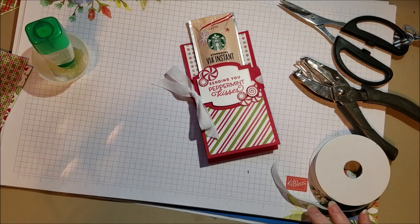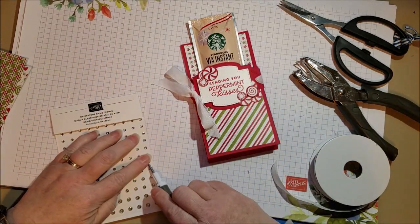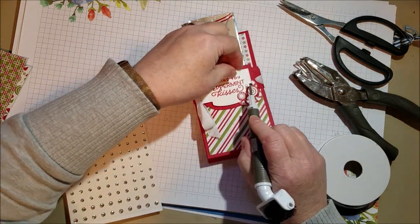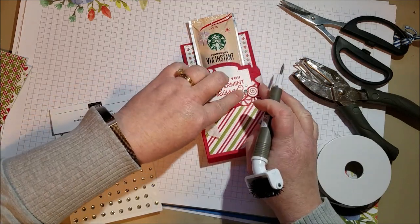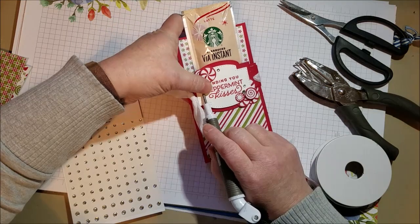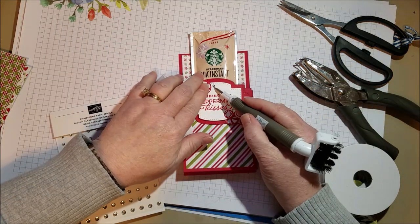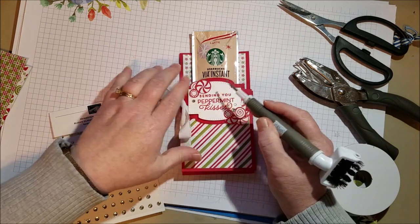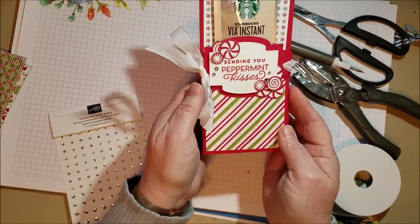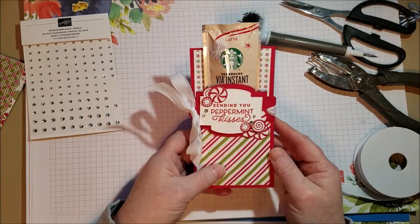Just for a little sparkle, I'm going to throw on a couple of rhinestones. I don't like this one there — isn't that funny, it was just bugging me — it's going to go there instead. A little sparkle, a little fun. And here is a cute little treat that you can hand to anyone who you think needs just a little smile this Christmas. Thanks for watching. Bye!